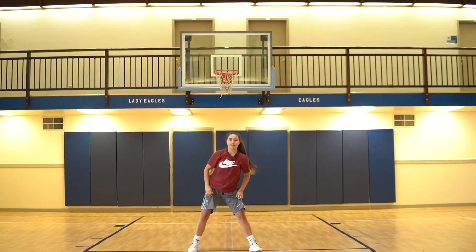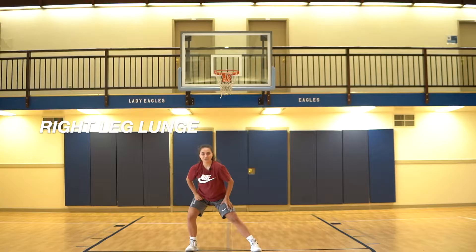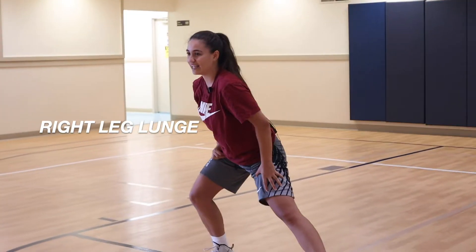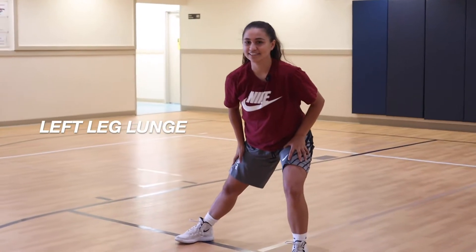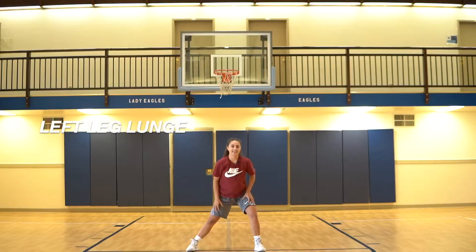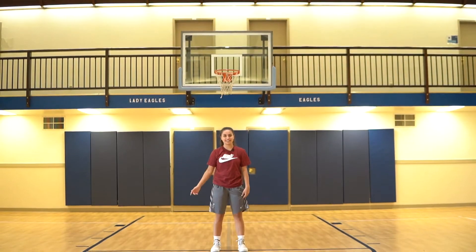Now we're going to do a right lunge and count to 10. 1, 2, 3, 4, 5, 6, 7, 8, 9, 10. Switch. 1, 2, 3, 4, 5, 6, 7, 8, 9, 10. That's the end of the stretches and now let's get into the drill.